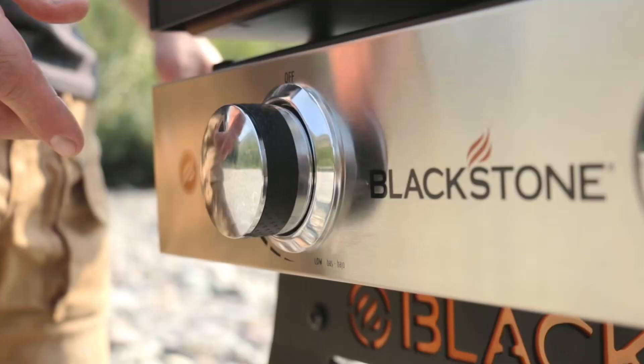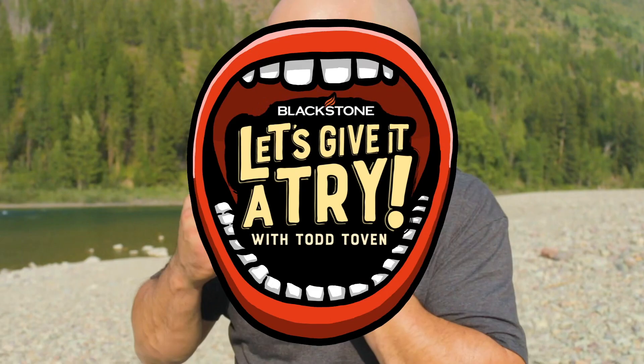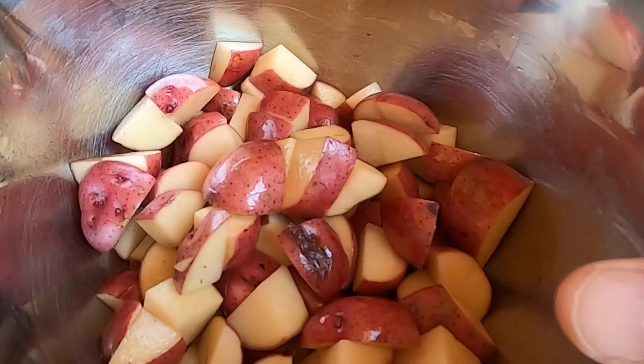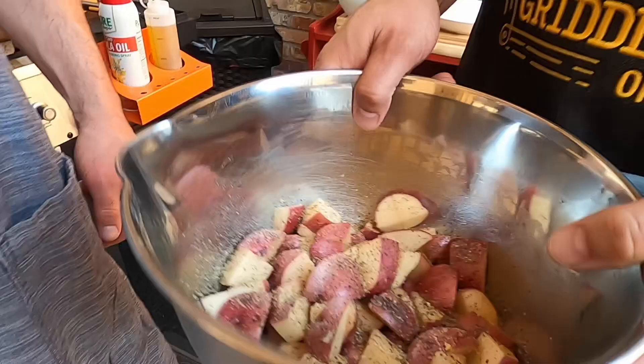Let's do it! Let's give it a try. We have some red new potatoes here that I gently oiled with some extra virgin olive oil, and we're gonna throw on some of Blackstone's Steakhouse Seasoning. Get these things all seasoned, then toss those up and we're gonna throw them in the air fryer and let them start to soften up.